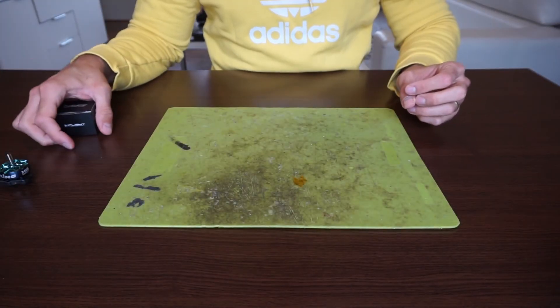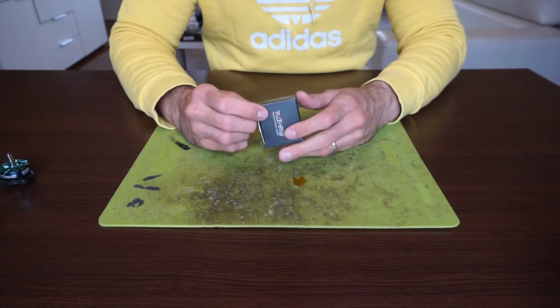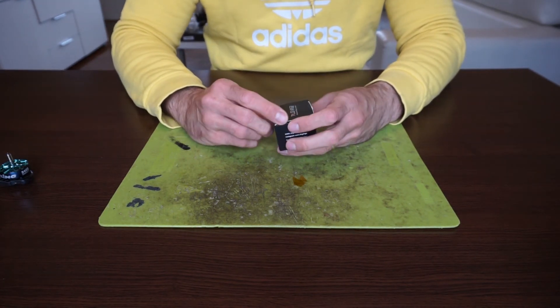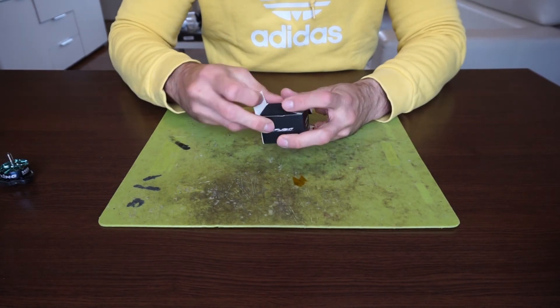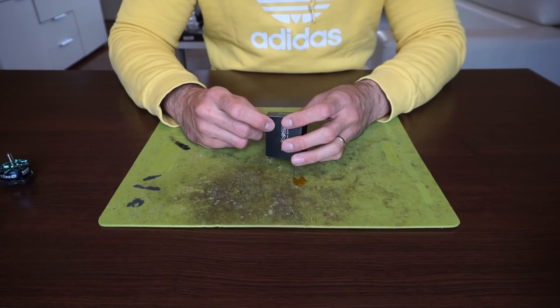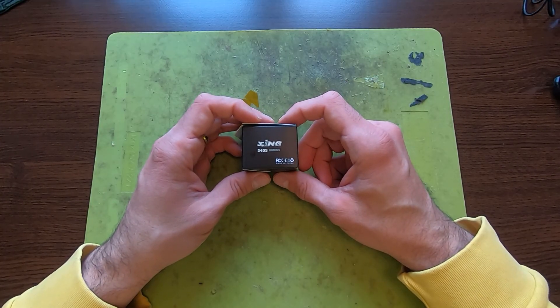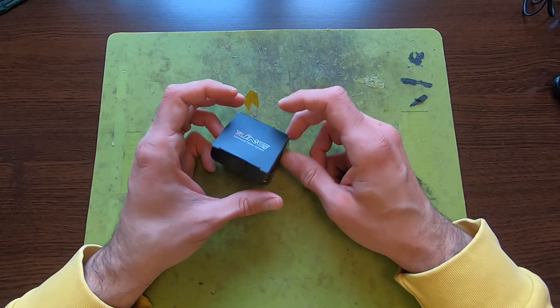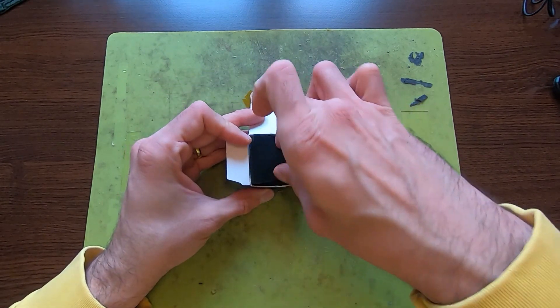Hi guys! I'm back with another one, and in this one we are taking a look at something really interesting. It's a motor from iFlight Zinc. What's really interesting about it is the size — 2405 motor. So let's open up the box and see what's inside.